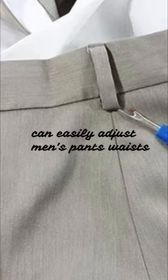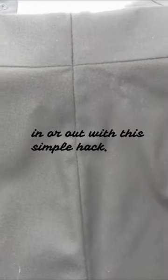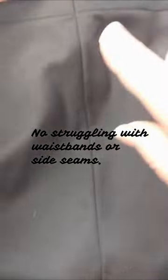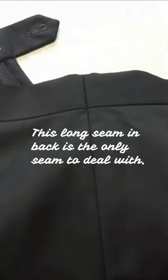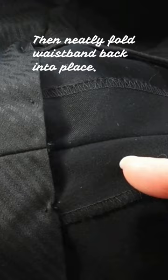Your home sewing machine can easily adjust men's pants waists in or out with this simple hack. No struggling with waistbands or side seams — this long seam in back is the only seam to deal with. Then neatly fold the waistband back into place.